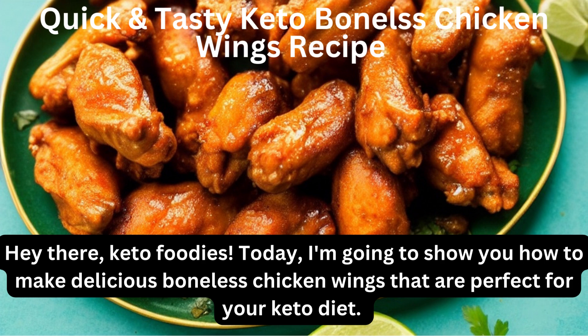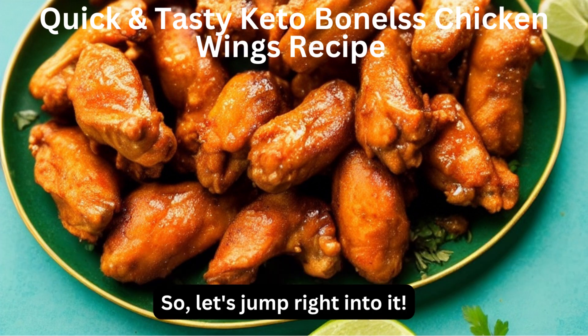Hey there, keto foodies! Today, I'm going to show you how to make delicious boneless chicken wings that are perfect for your keto diet. Let's jump right into it.